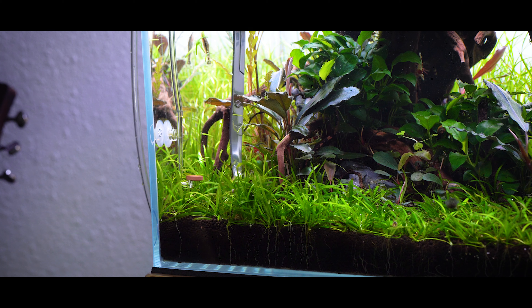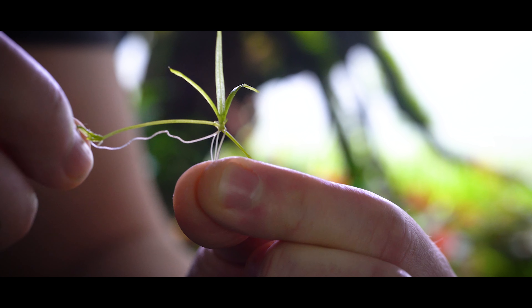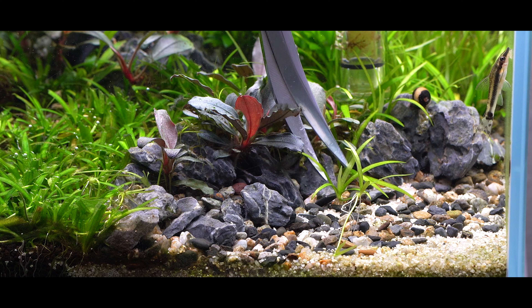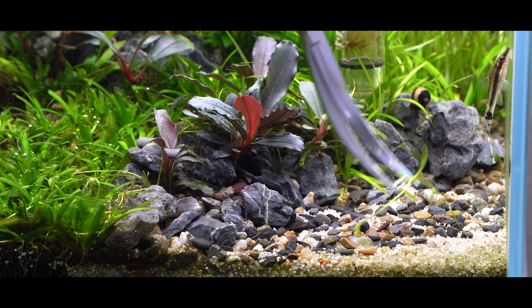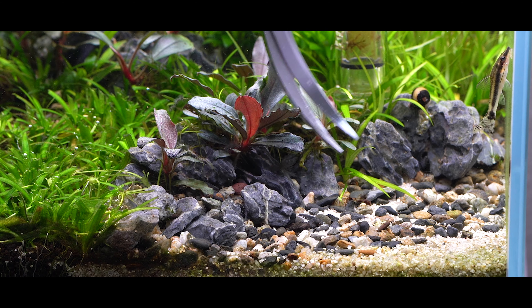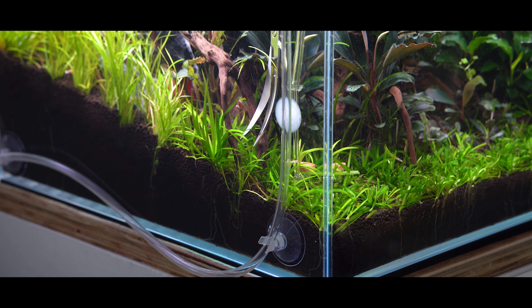When it comes to propagating, Helanthium tenellum green propagates via runners just like Eleocharis does. You can see right over here you have the runner, and if you have some stray runners that are working themselves away from the main carpet, don't be afraid to pluck those out with a pair of aquascaping pin sets, or just snip in the middle of the runner. You can use those to propagate new Helanthium tenellum green or fill in gaps.